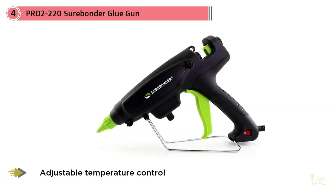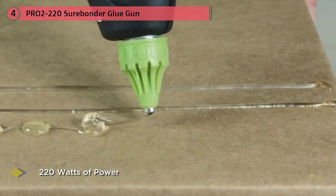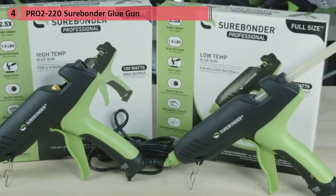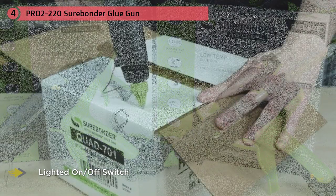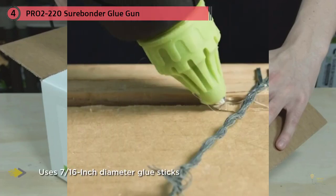Number four: Surebonder Pro 2-220. This is a heavy duty model offering 220 watts of heating power. Its stainless steel heater has an adjustable temperature control ranging from 220 to 420 degrees Fahrenheit. The lighted on/off switch is easy to use, and a glue stroke adjustment screw ensures just the right amount of glue is released. It comes with a detachable wire stand, two nozzles with heat resistant nozzle covers, and a double insulated grounded cord — capable of handling hours of work per day.